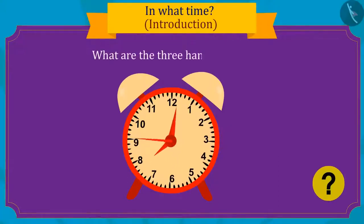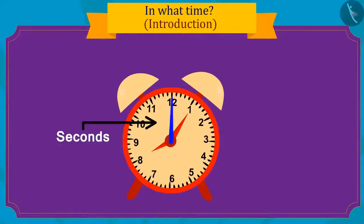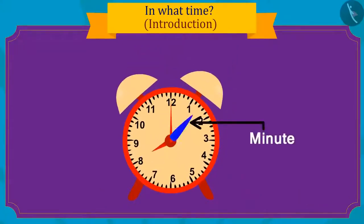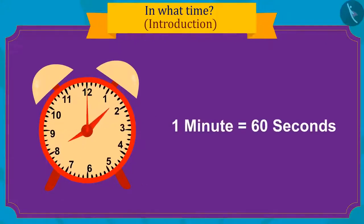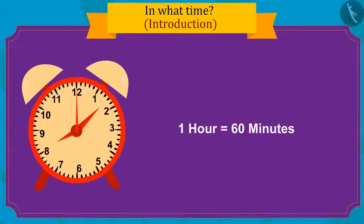What are the three hands in a clock for? The thinnest hand tells time in seconds — second is the smallest unit of time. The longest hand gives time in minutes, and sixty seconds make one minute. The smallest hand shows the time in hours, and one hour is equal to sixty minutes.